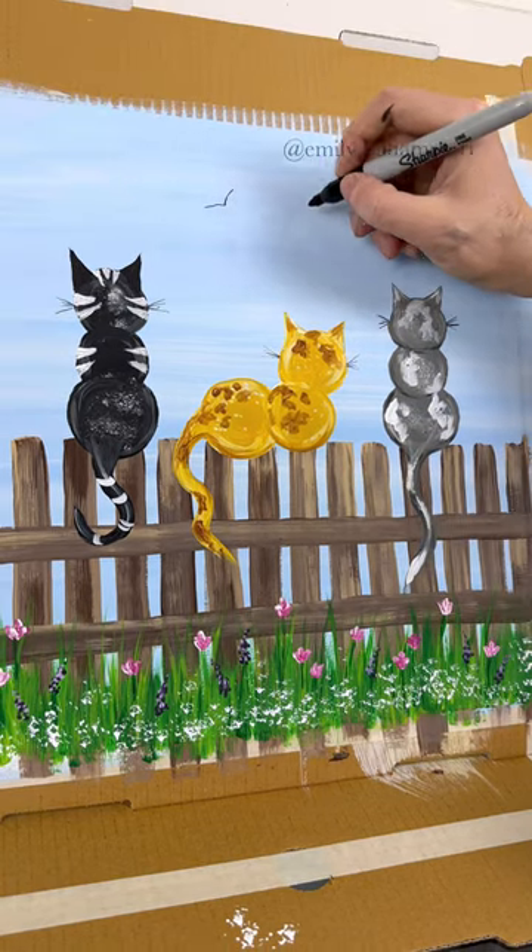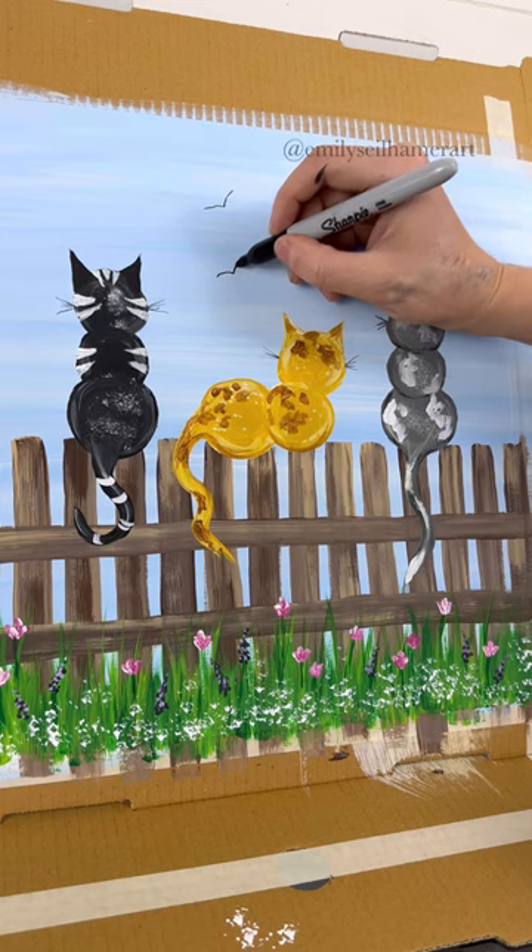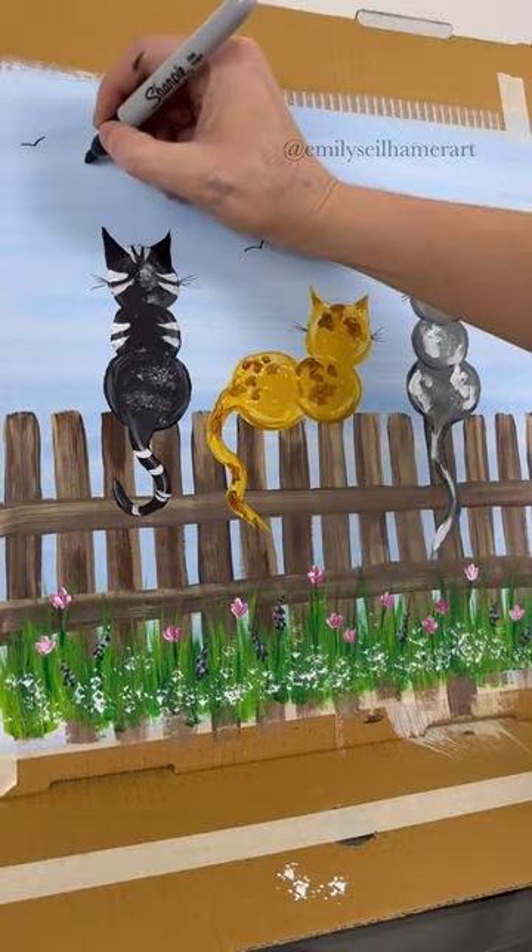Taking a marker or paint pen, I'm going to add some birds. Let's give these cats something to look at — I wonder what they're thinking.